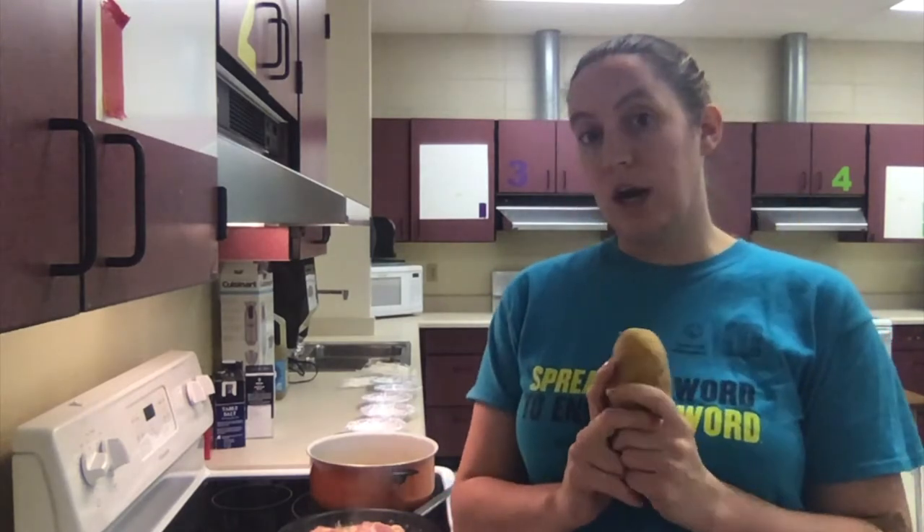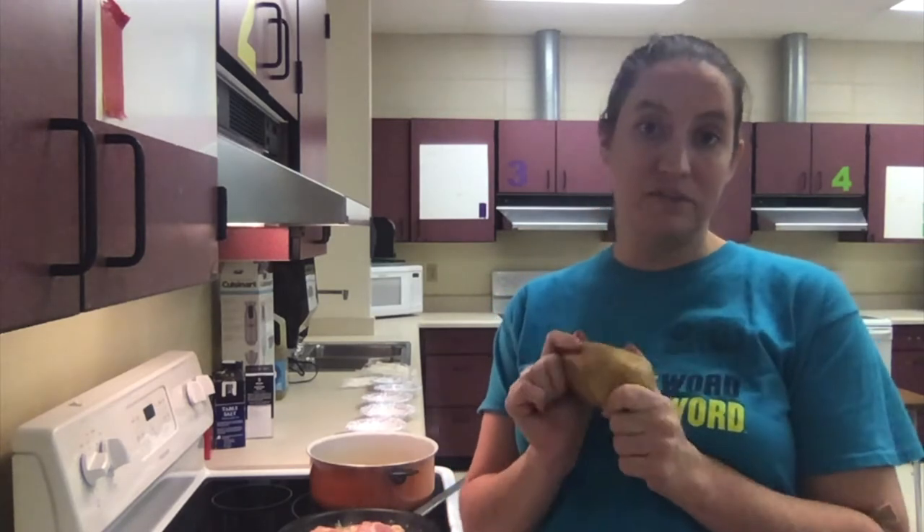If you like your potatoes peeled, by all means you can peel them. I'm not going to peel these today — I'm going to leave the skins on. I like the skins and they have a lot of nutritional value, but I did wash them really well.